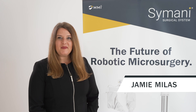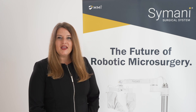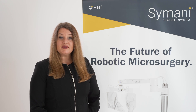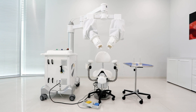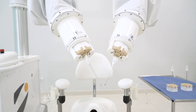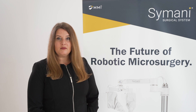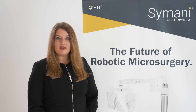Hello, I'm Jamie Mylas, Vice President of Marketing at MMI. Today I will provide an overview of the Simani Surgical System. Simani was specifically developed with and for microsurgeons to address the challenges and complexities of microsurgery. As the Simani system can roll from one OR to another, it may be used across multiple surgical specialties.